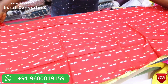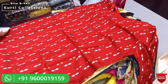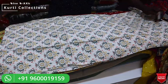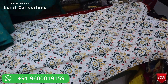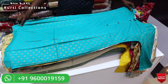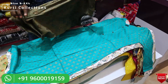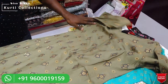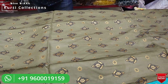This is a super top, suitable for office wear and casual wear. The price is very low and it is available in sizes S to 2XL.